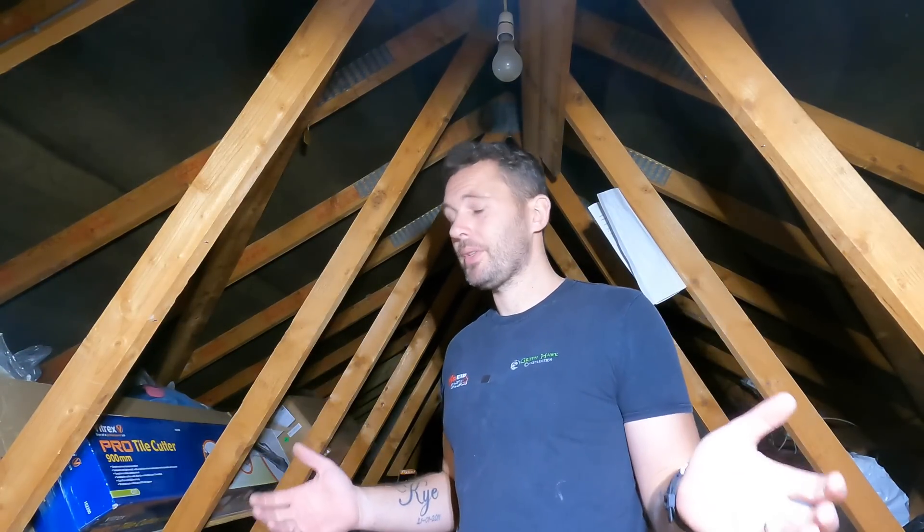So I'm in the loft. I'm going to show you quickly some of the stuff that we found that was acceptable, apparently, to other people and their standard of work. And it's awful, really.